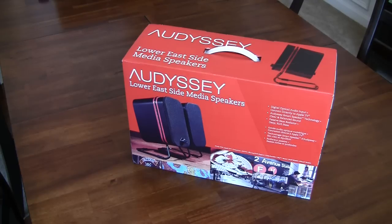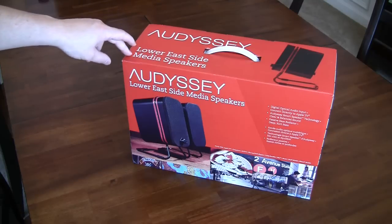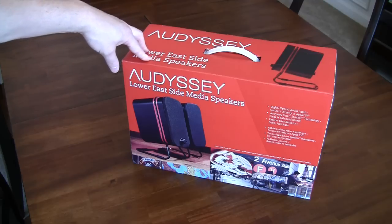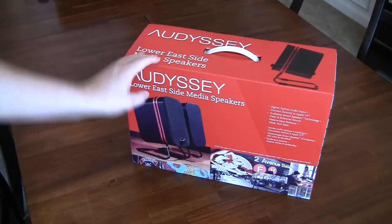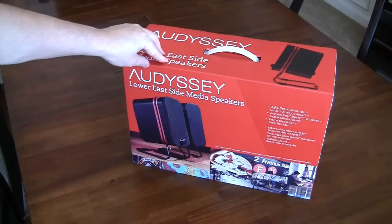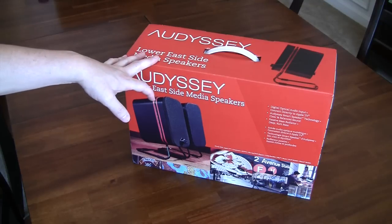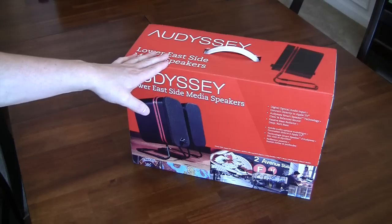Welcome back to another episode of Geek With Glasses Live. Today we're going to do a product unboxing of the Odyssey Lower East Side Media Speakers. The guys over at Odyssey sent a copy to the Tech Nutty blog for review. We'll hook them up to a gaming rig and check them out with some games — first person shooter and RPG style — as well as media and regular music.